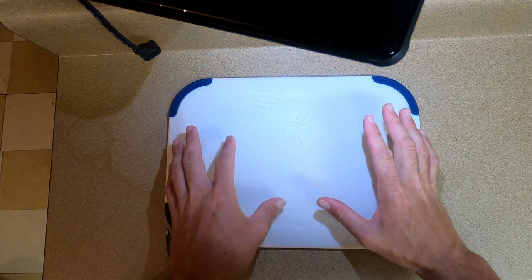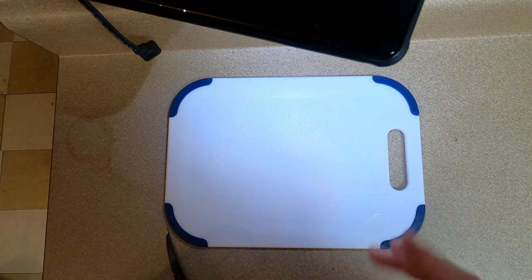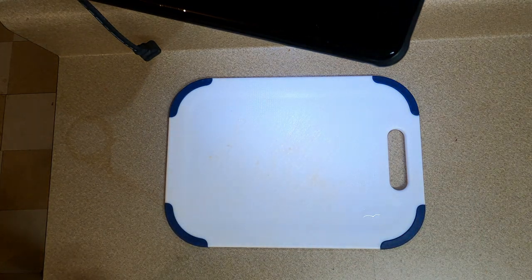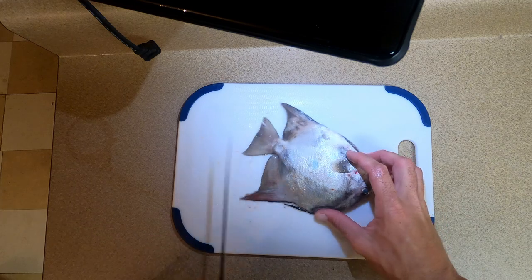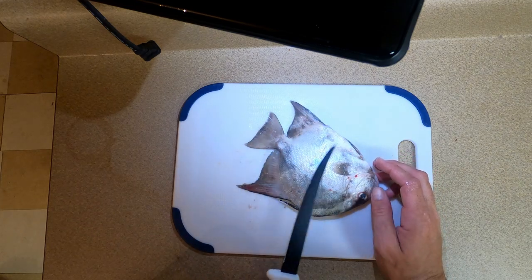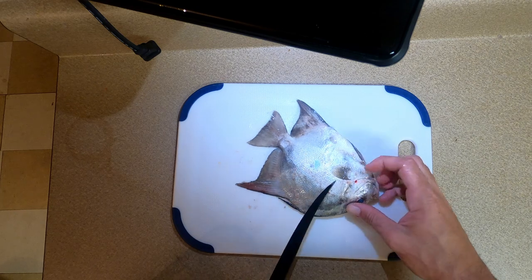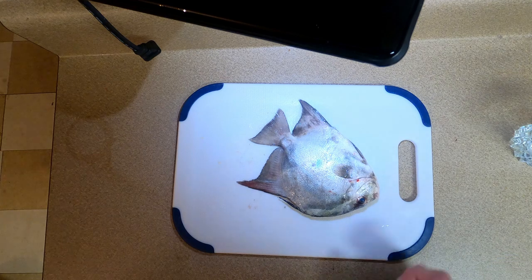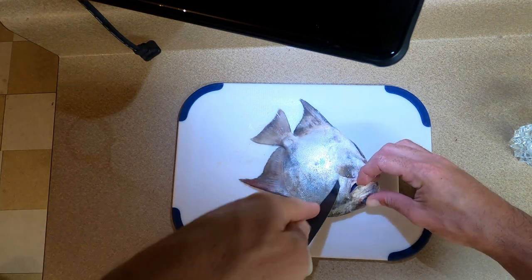All right y'all, we're gonna do a clean and cook - spadefish, or angelfish, whatever you want to call it. I got several of these, different sizes. I've never cleaned one of these and I don't think I've eaten one. I hear they're pretty good - they're one of those fish labeled as trash fish, but I heard they're actually pretty good, so we'll see.